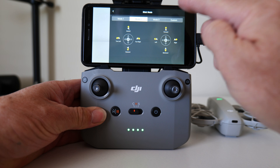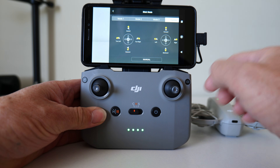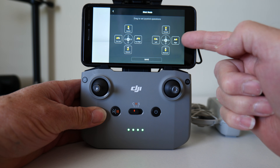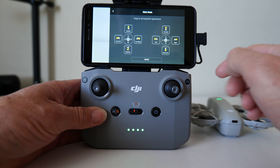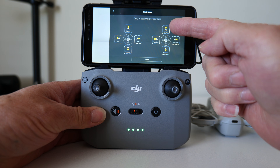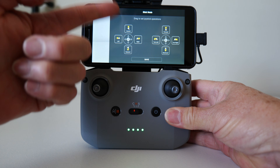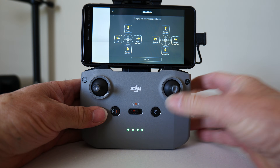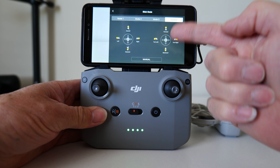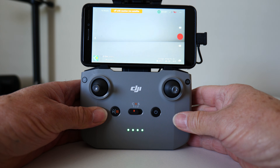We need to go into custom, and it's going to give you a warning about changing the modes around, so you click OK. Now we click on manual so that highlights the control points, and we click on turn left and turn right and drag it over to the right-hand side. So now we have forward, backwards, turn left, and turn right on the right joystick, and on the left joystick we've got up, down, slide left, and slide right. We hit save and leave it in custom mode, then go out of that menu and we're ready to fly.